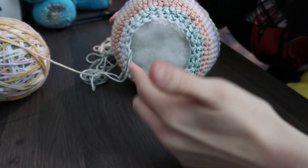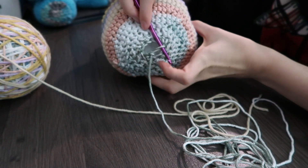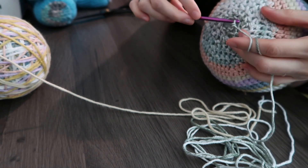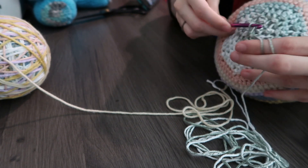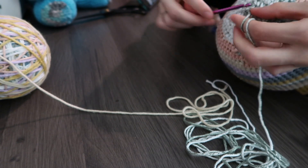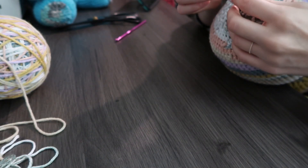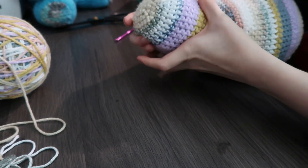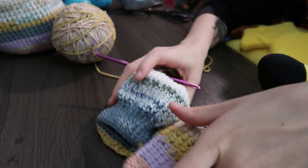Once I get to about here I'll close it off as much as I can and stuff the last little bit in. Now the hole is about the size of a quarter, so this is where I start slip stitching every other stitch until it's closed. Just like last time, you can kind of mush it around if you need to — I might have overstuffed the head a little bit but I can hold it into a more cylindrical shape.